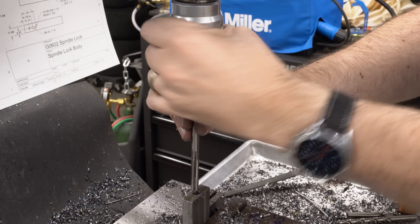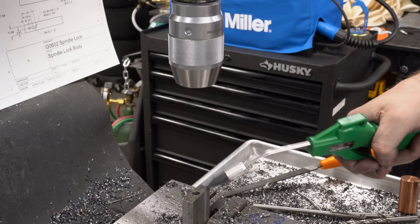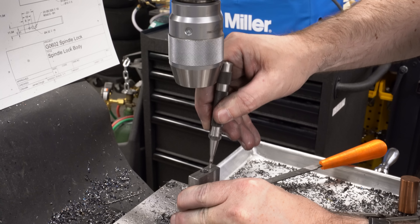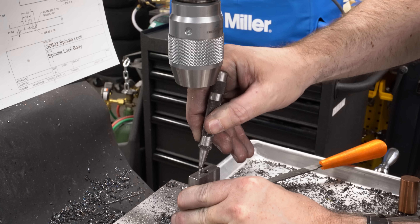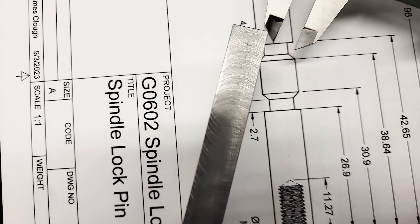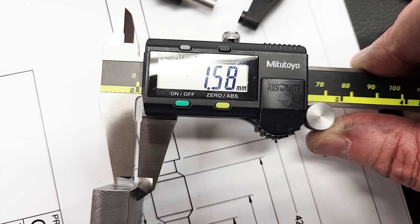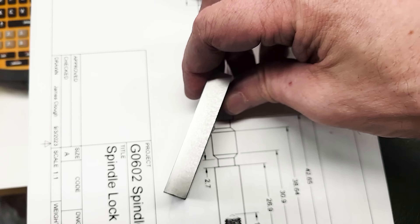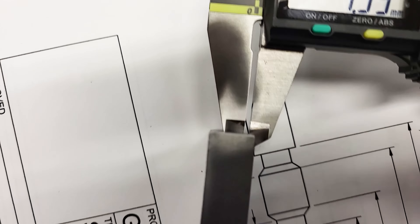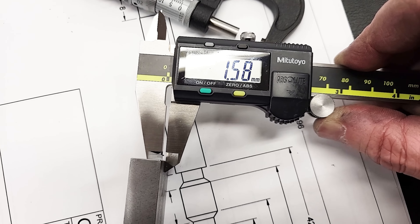If the drill wandered at all, the error will be at the bottom of the hole — the top will be close to where it should be. So I mark the top of the part with a center punch to keep track of which side faces the spindle nose, to make sure the alignment is as good as we can get it. Measuring the web on the thin side: one end is 1.58 millimeters, and the other end is also 1.58 millimeters. All that work to drill the hole straight paid off.